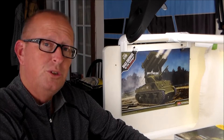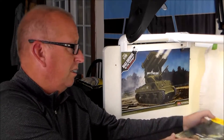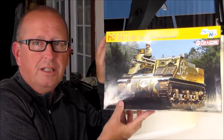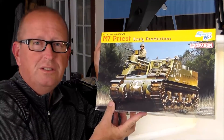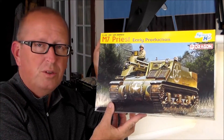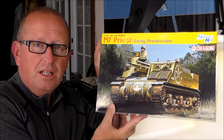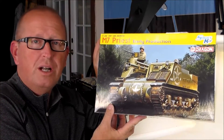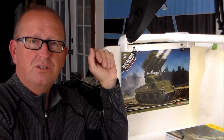I have never built a Dragon kit, and that's what I'm building this time. I'm building the Dragon M7 Priest — early production. It's a smart kit so it's got some photo etch in it. This is my next project and this will be kind of a short review on the kit before I actually get started, so let us crack open the box and see what's inside.